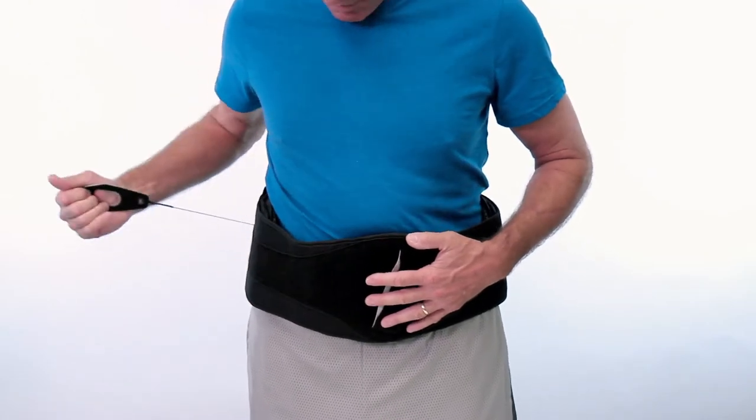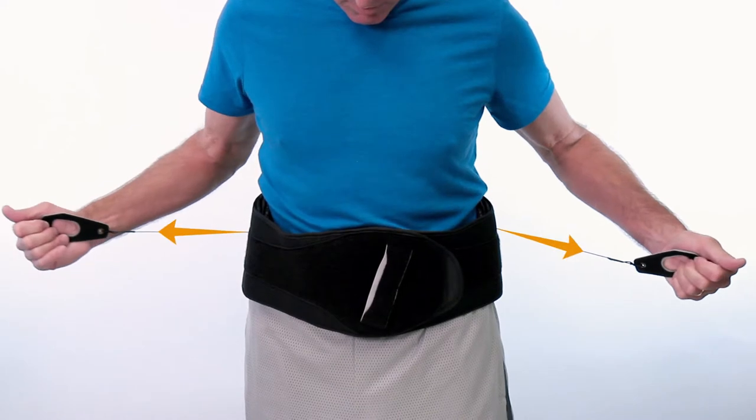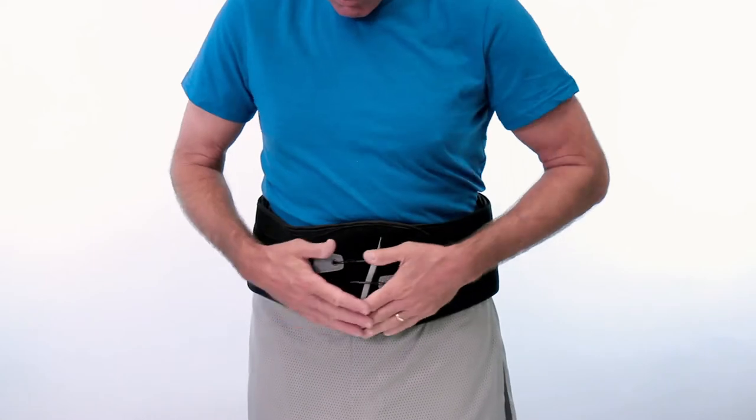Pull the finger pull tabs out and away from the body until the desired tension and support is achieved. Finally, secure the pull tabs onto the front of the brace.